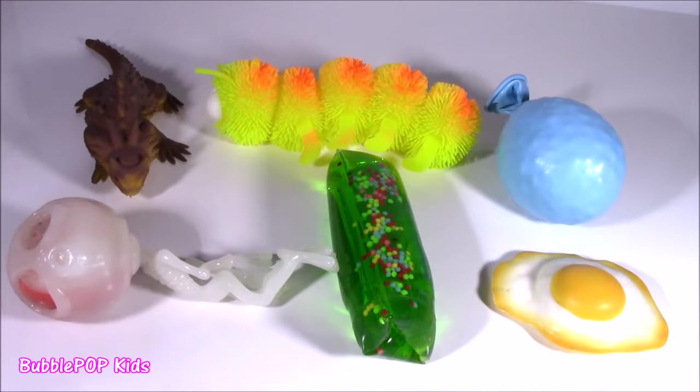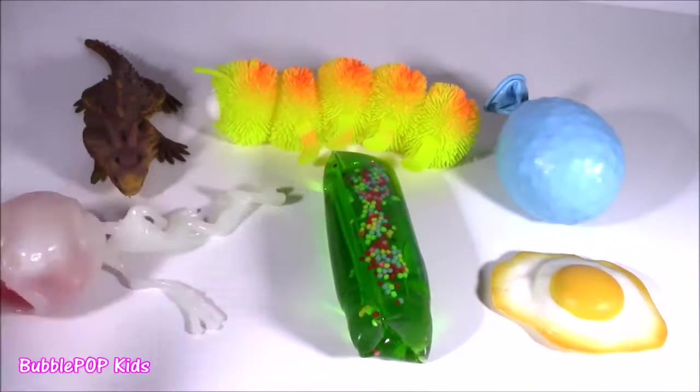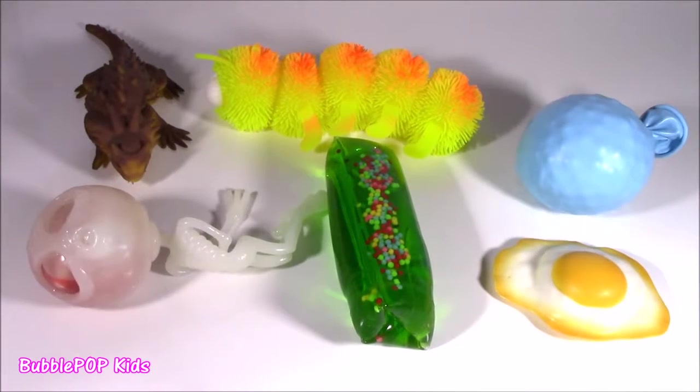Hey guys, Bubble Pop Kids here. We got six new squishies up on the chopper. These look extra silly and wacky today. Here are these six little wackos, they're getting ready to be chopped up.